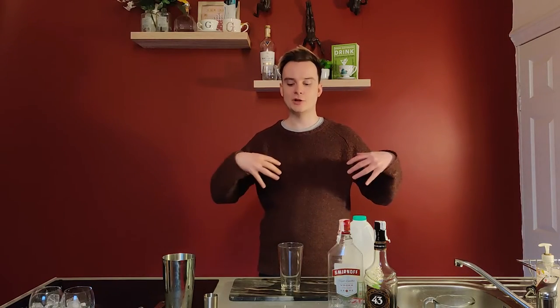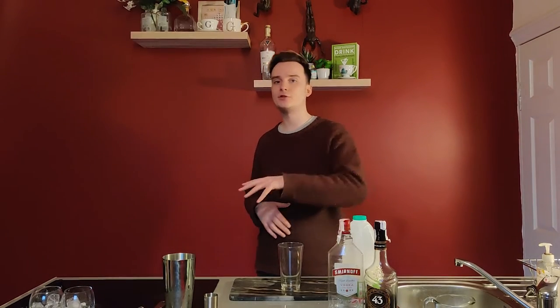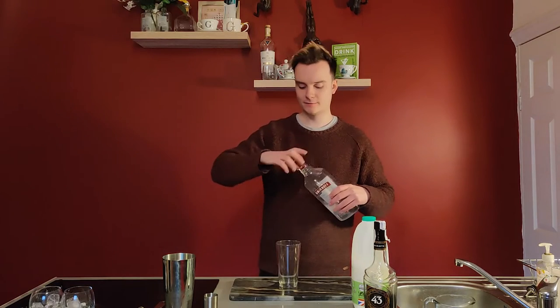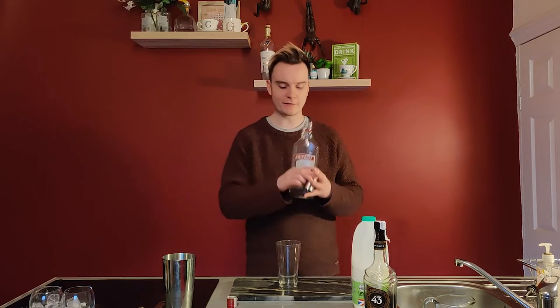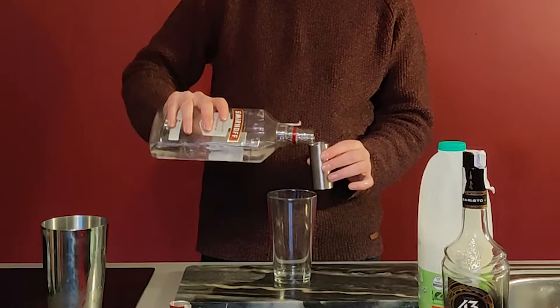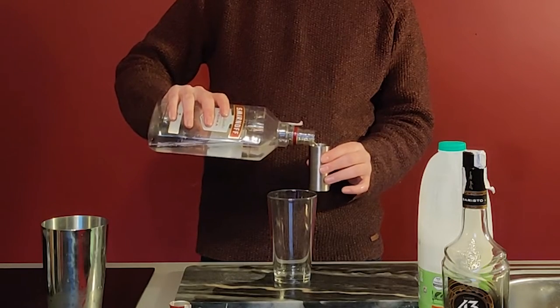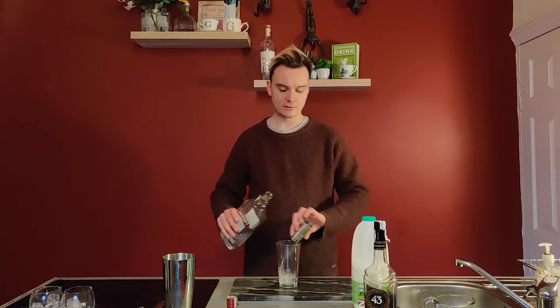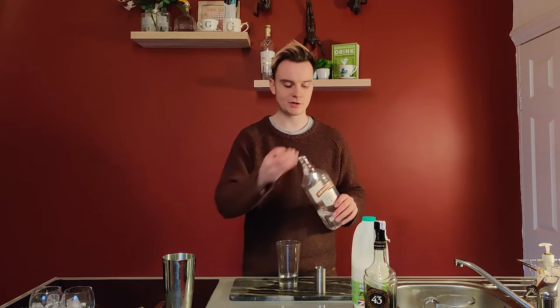You can make what we use at Circle Lounge, which is called half and half — half milk and half double cream. Getting started, I'll start with the vodka: I'm going to put 25ml in. But I'm making two, so I'm going to put two 25ml measures in.